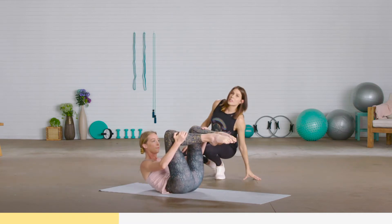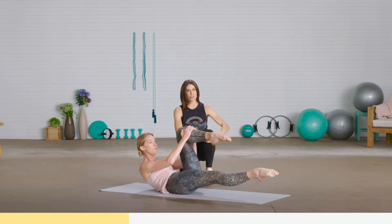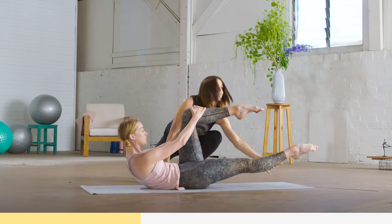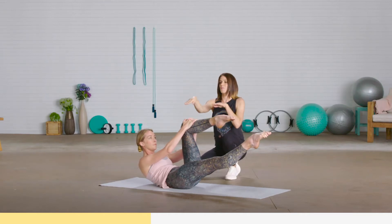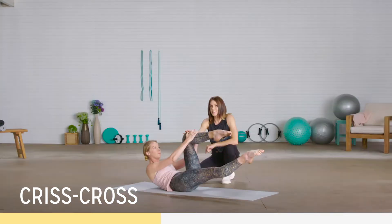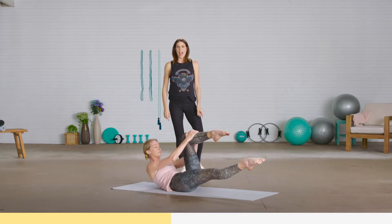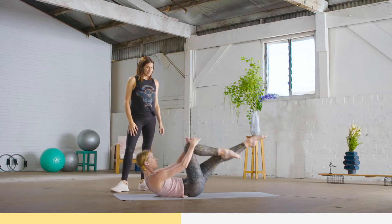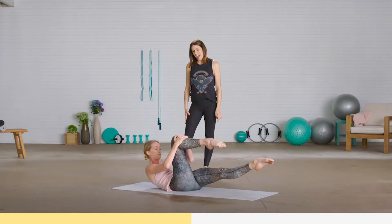Now we're going into the single leg stretch. From here, parallel legs — clasp your hands on top of each other and work on a nice 90-degree position with your leg. This leg comes up so your feet are in alignment, working at eye level. You're going to switch as you exhale, keeping it at 90. Exhale — two, three, four. You can use your arms. Good right angle. Continue for 10 repetitions.